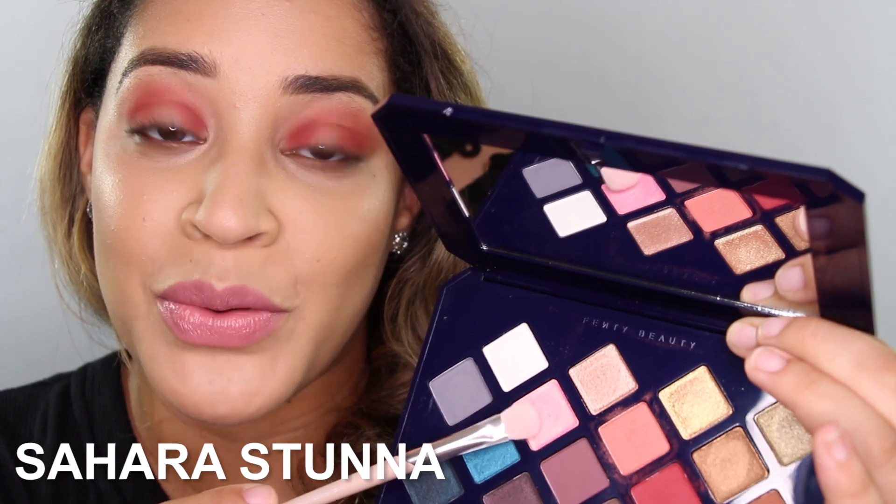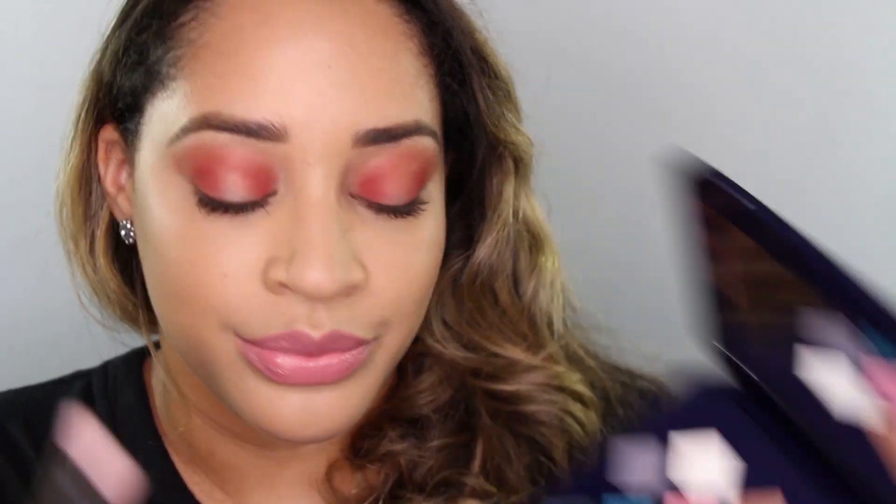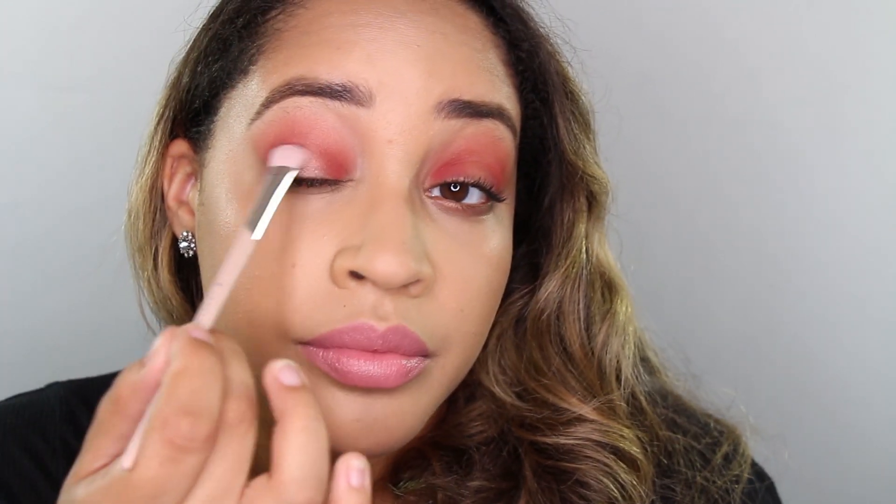Next I'm going to take this duochrome pink with the Fenty Beauty eyeshadow brush and apply that to the center. That's so cute — so this is what we get with a brush. Now let's try a fingertip, which is typically the best way when working with these kinds of shadows. It's a little bit extra, which is what I want, and this just looks like a beam of light on the skin. Then I'm just taking the edges and blending them into that pink halo situation that we have going on.